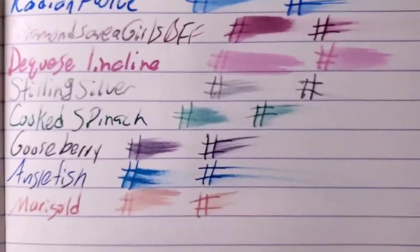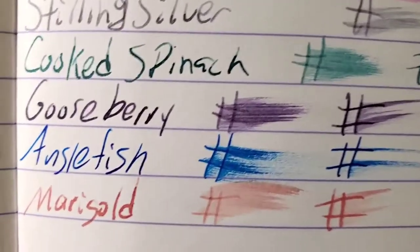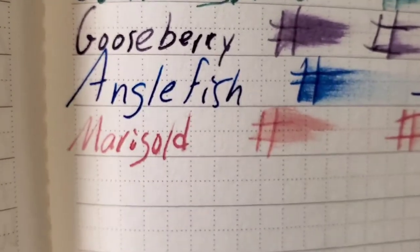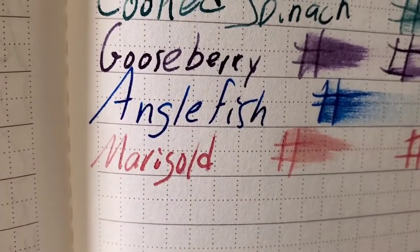Clairefontaine, 90 GSM — feathered like a chicken, ghosted through the page, I might not use the back side of this paper. Lamy booklet, 90 GSM — it did not feather that bad, but it did bleed through the page, I would not use the back side of this paper.